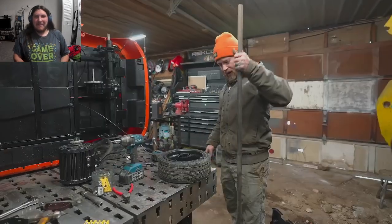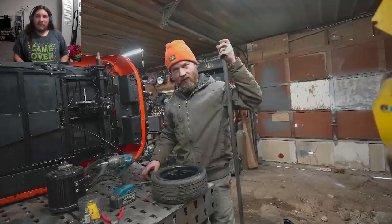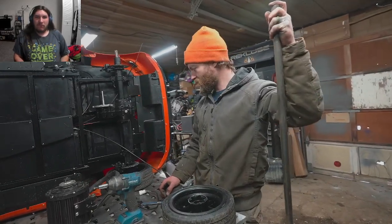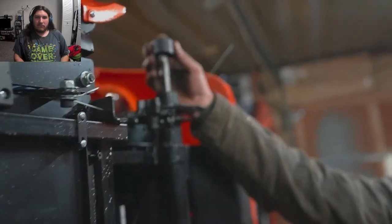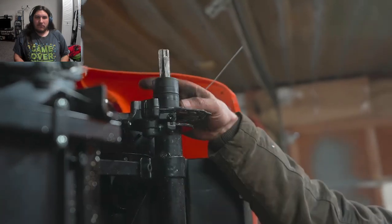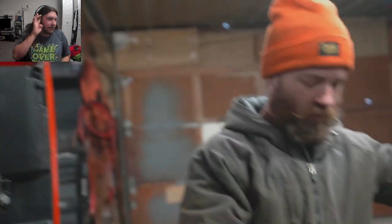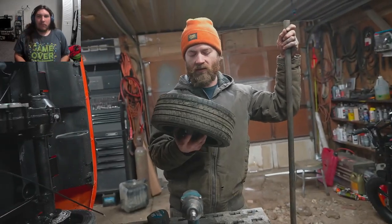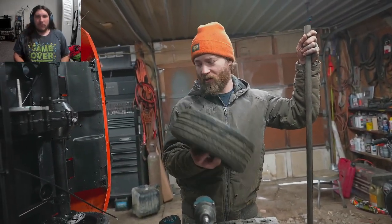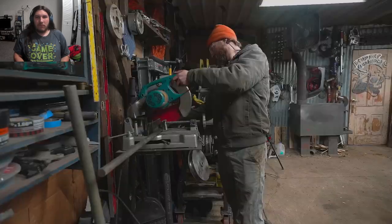He has a large chunk of one-inch solid stock and the easiest solution is to make a new axle. He'll turn it down on the ends to match the size so he can use the spacers, even the brakes, and more importantly the wheels and all the adaptations. They could put go-kart tires under there but that would kind of defeat the purpose of doing it with as much stock power wheels as possible.